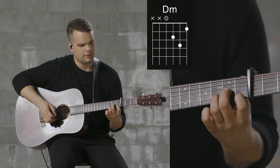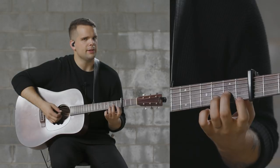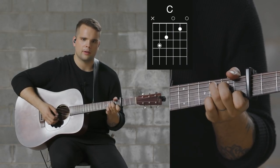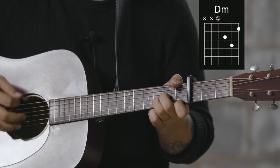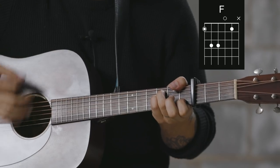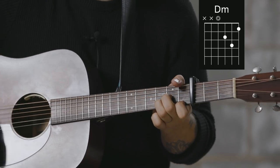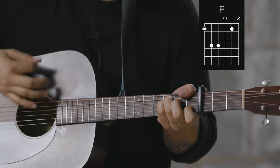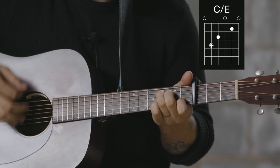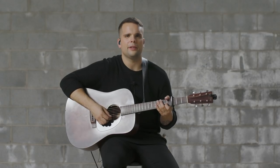The last section we'll go over is the bridge. Three simple chord shapes in there: just a D minor, C over E, and an F. That's the same for the whole bridge. The only time it changes is when we go to the instrumental after the bridge — we go to a D to a normal C shape, and then to that same F shape. I'll play the last part of the bridge and then go into the instrumental. And that's how you play the acoustic parts for Never Lost.